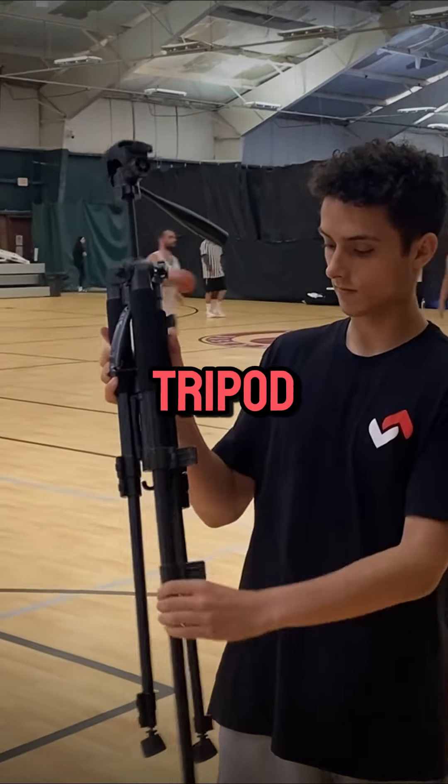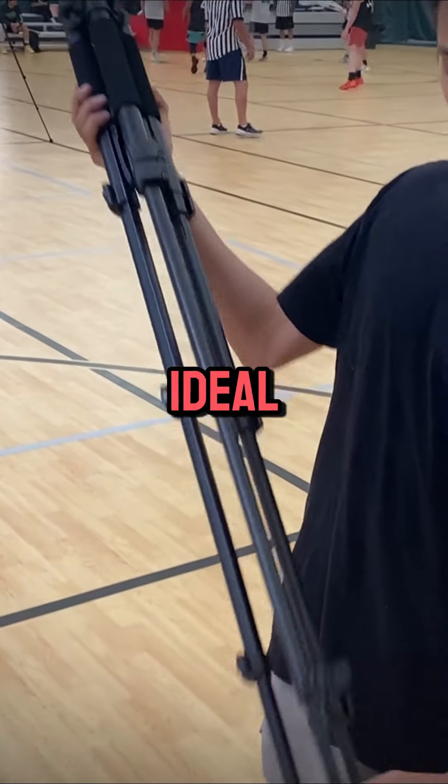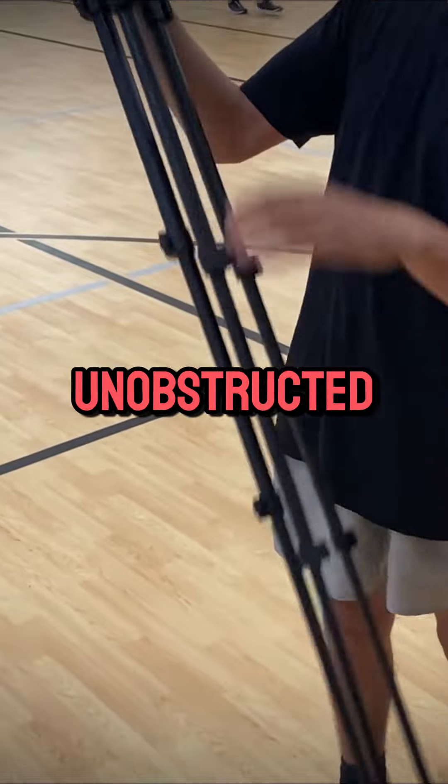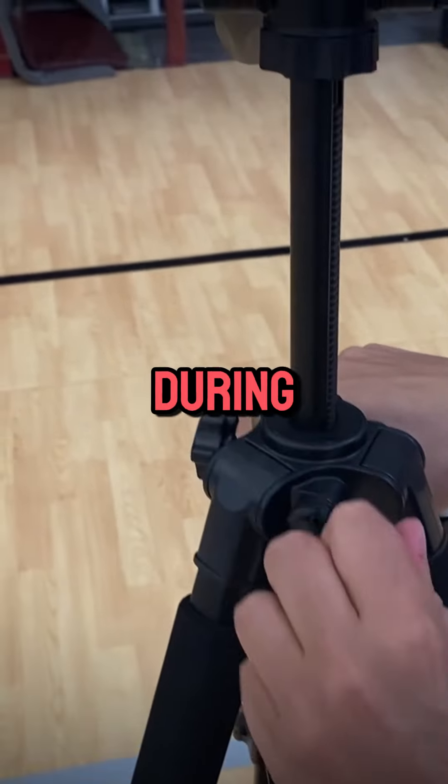Step 2: Let's set up the tripod. Extend the tripod legs and ensure it's on stable ground. The ideal height should be eye level for an unobstructed view of the court. Lock the legs in place to prevent any movement during the game.